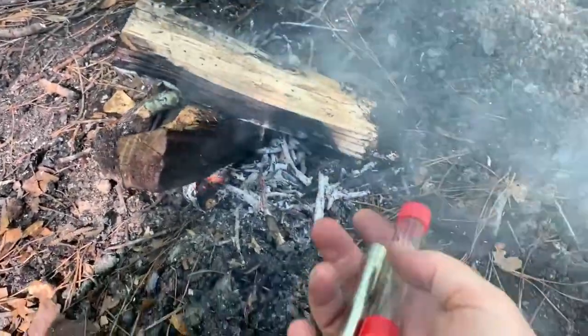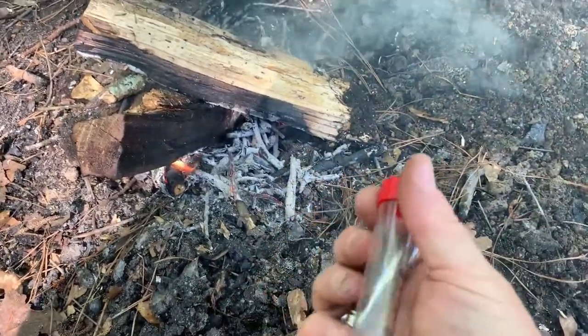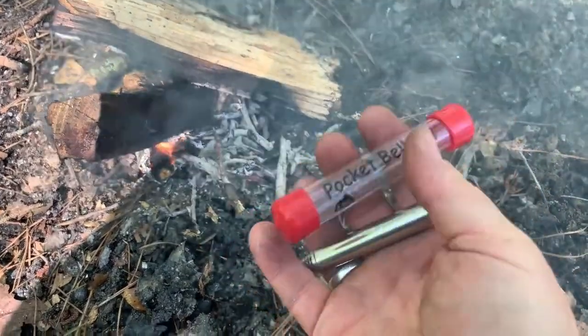Hey guys, I wanted to tell you about a neat little tool that I found that I've started carrying around in my backpack. It's already come in handy a few times. It's called a pocket bellows, and I found it on pocketbellows.com just surfing the internet.